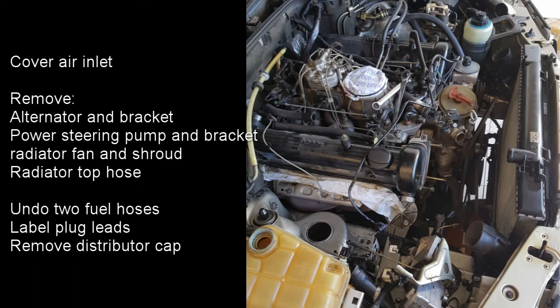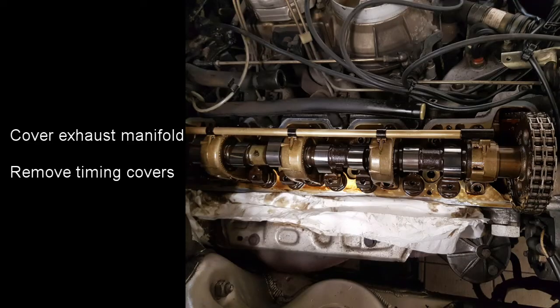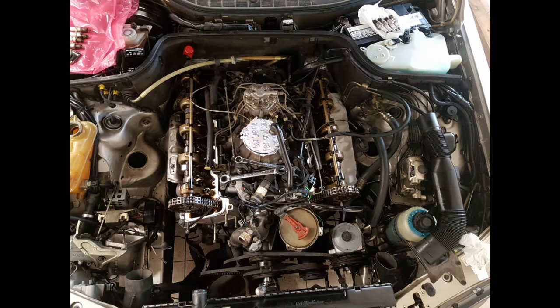Then to remove the covers there are also two fuel hoses which run over the cover which is furthest away in this photo. Also label and remove the plug leads and remove the distributor cap. There's no lip at the bottom of the cylinder head to stop oil running over the exhaust manifolds, so it's not a bad idea to put some paper towel over the exhaust manifolds before the timing covers are removed. Then you can go ahead and remove the timing covers. With these parts removed your engine bay should be looking something like this. I've also tie-wrapped a bag around the air intake on top of the air distributor just to stop anything falling down there.